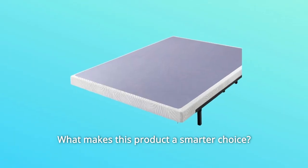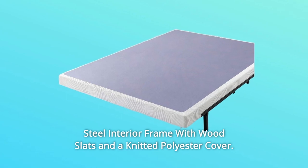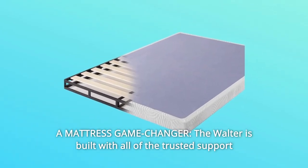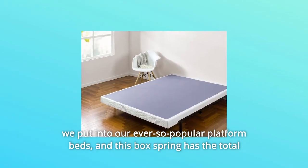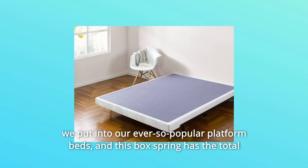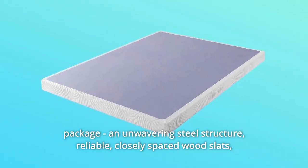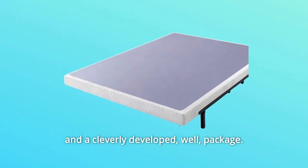What makes this product a smarter choice? Number 1: Steel interior frame with wood slats and a knitted polyester cover. Number 2: A mattress game changer. The Walter is built with all of the trusted support we put into our ever-so-popular platform beds. This box spring has the total package — an unwavering steel structure, reliable closely spaced wood slats, and a cleverly developed package.